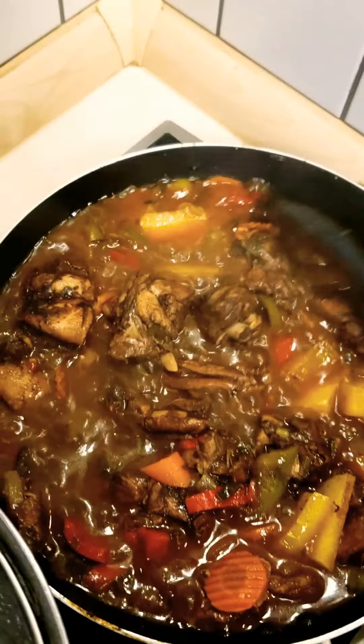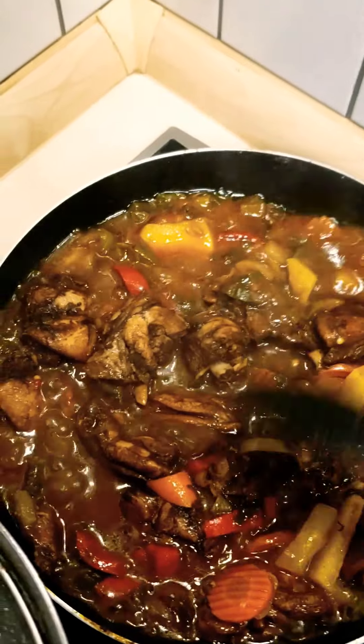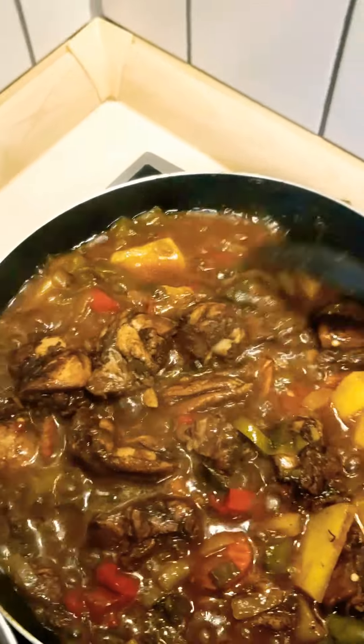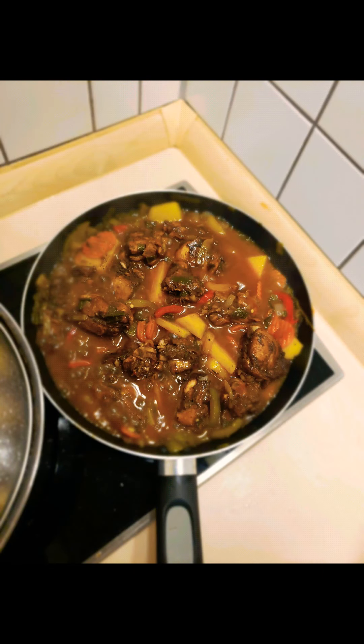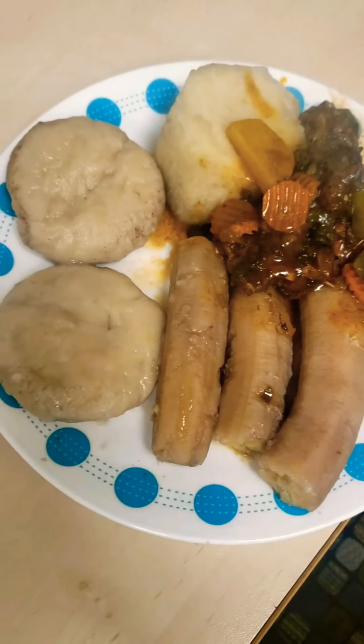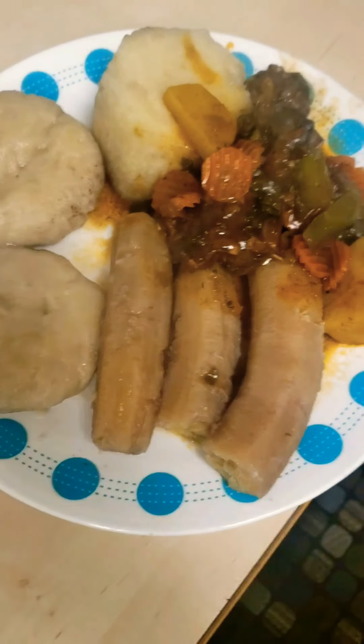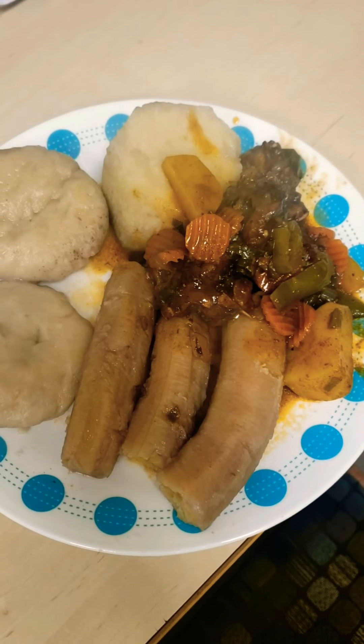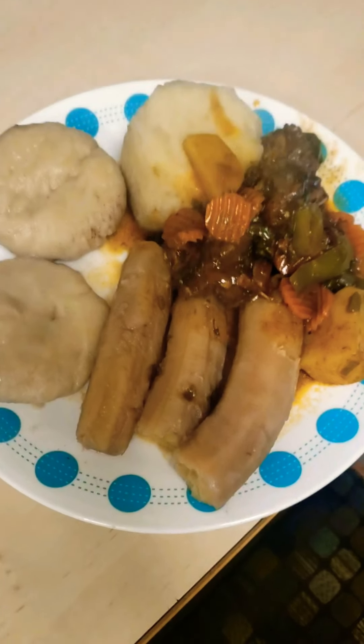My meat has simmered down a lot. I'm going to go ahead and get it ready for plating. There you go guys — brown stew chicken with dumpling, bananas and yam. Please like, share and subscribe to my channel, and stay tuned for the next episode. Thank you.